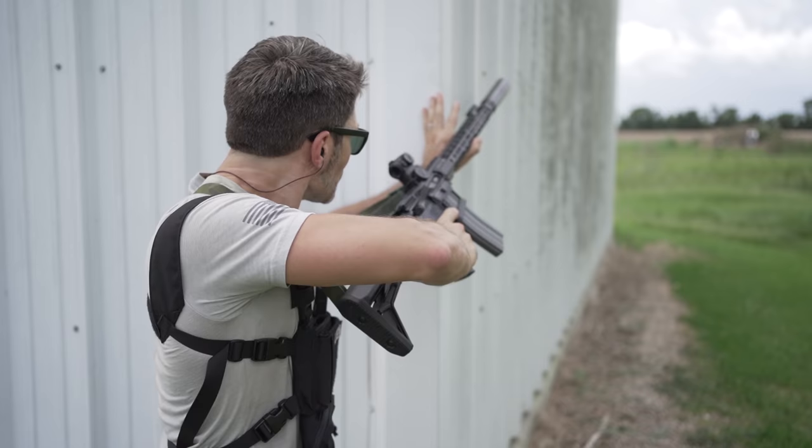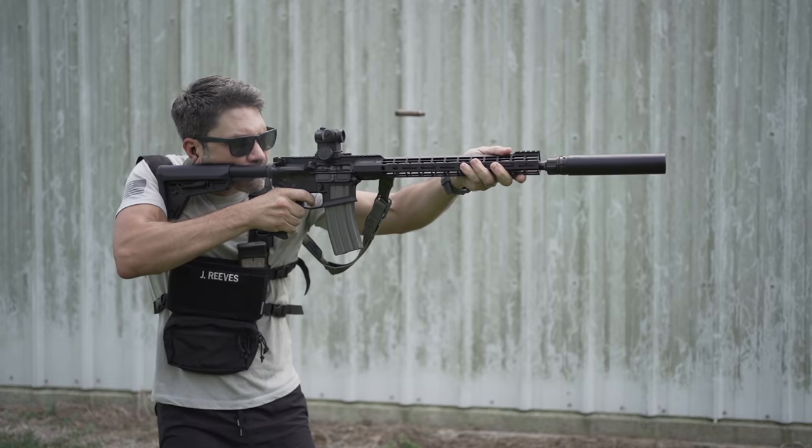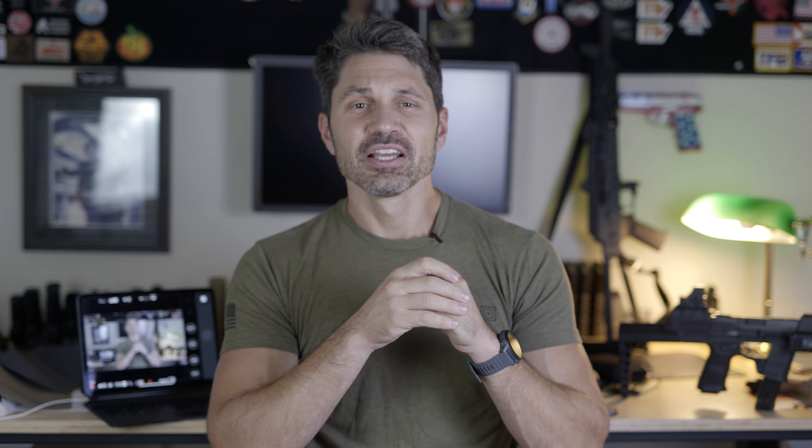This sounds really good, right? This is one well-made can to rule them all. It's one pound in weight, less than eight inches long, and it works with nearly everything. So there must be a catch, right? Of course there's a catch. The main catch is that this is a can that can shoot bullets nearly a half-inch in diameter. So when you're shooting .223 through it, it's like the proverbial hot dog down the hallway.